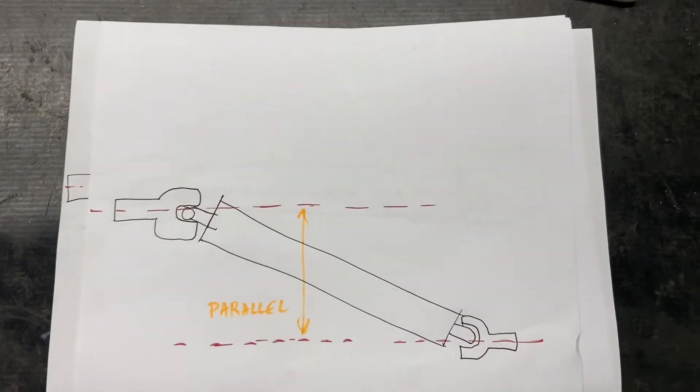That concludes this video on setting your pinion angle on your vehicle. I'm doing it with the RideTech 4-Link suspension for a 67-69 Firebird Camaro. I went through some of the science of it — you can see those pictures, I know I'm not an artist, but I hope you got some good information out of it. If you like this video go ahead and leave a like, and if you want to see more go ahead and subscribe. Please leave a comment and let me know what I can do better. We'll see you next time.